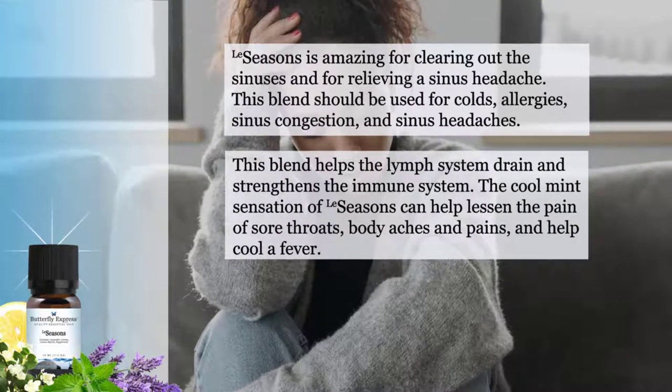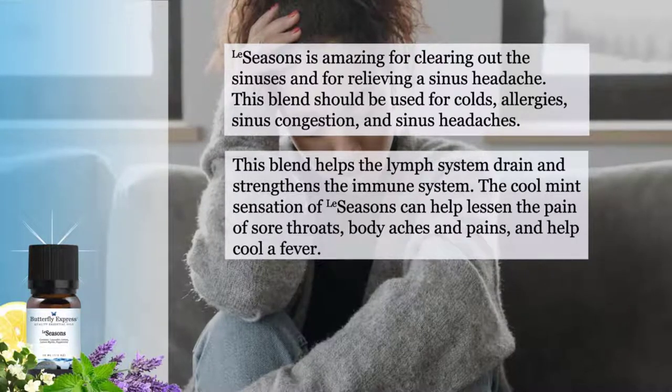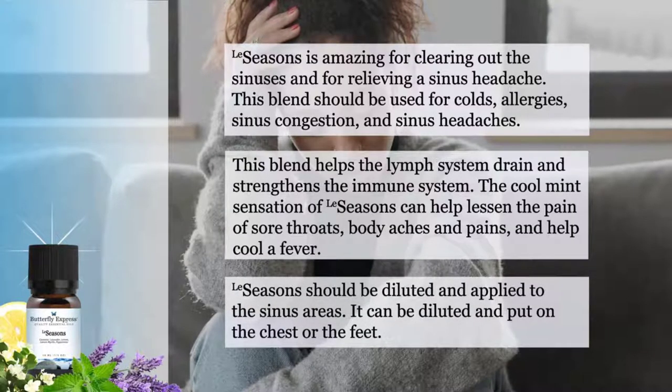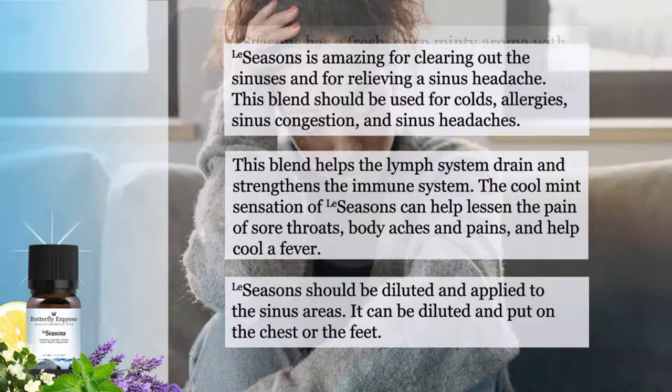The cool mint sensation of Seasons can help lessen the pain of sore throats, body aches and pains, and help cool a fever. Seasons should be diluted and applied to the sinus areas. It can also be diluted and put on the chest or the feet.